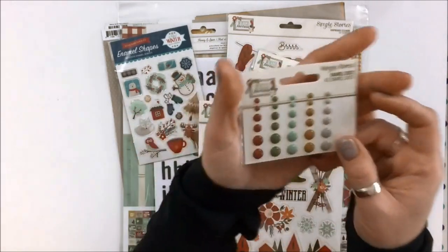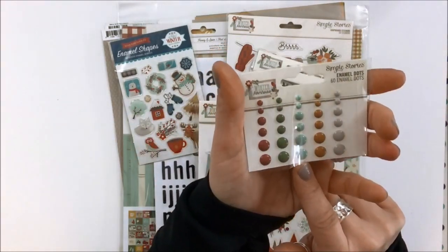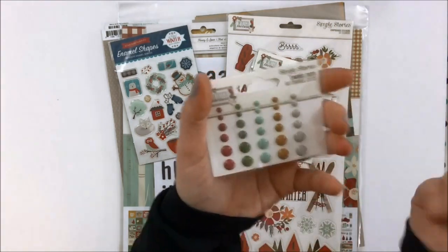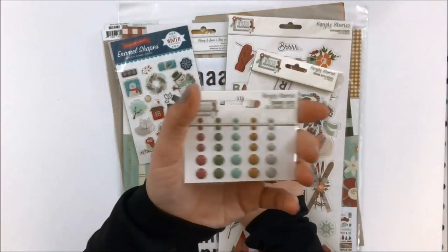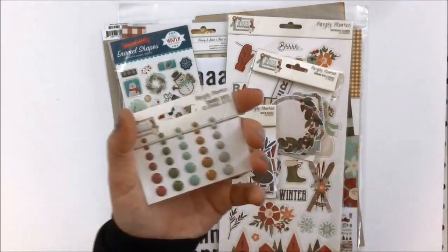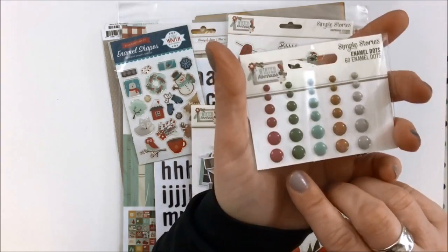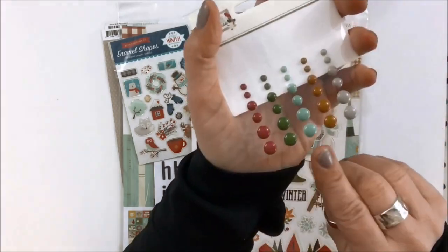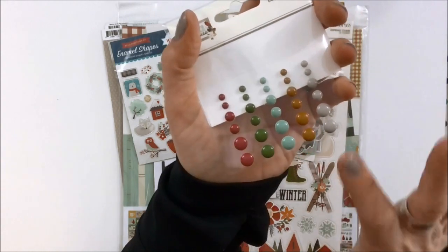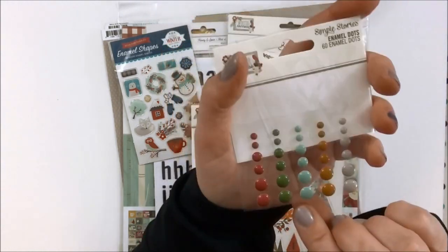You also get a portion of the enamel dots. Again, you can get a full enamel dots package if you do an add-on. Anytime you do an add-on, it will actually be sent as long as it doesn't exceed the size of the box, so it comes with your actual kit itself and you save on shipping, which is kind of cool. Loving the colors in this collection — you can see the reds, the greens, I love that teal, and that's like a mustard brown almost with a bit of a touch of gold in there, and then the gray, which is really great.